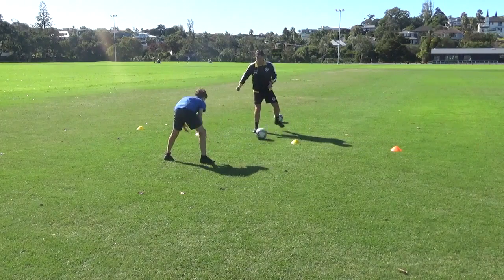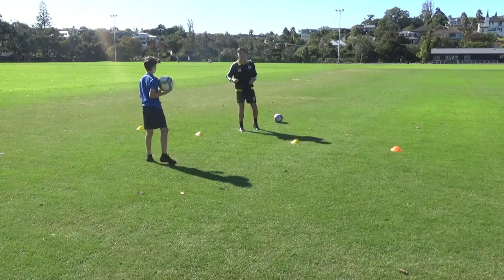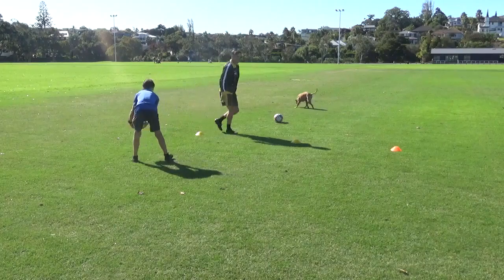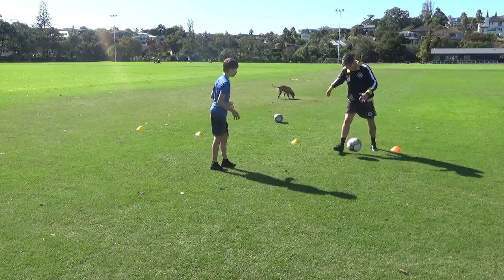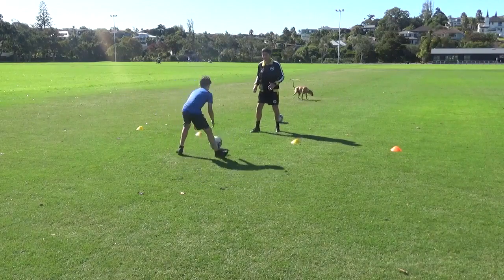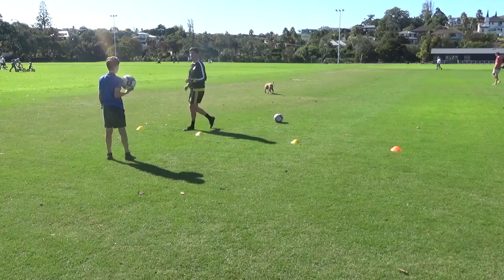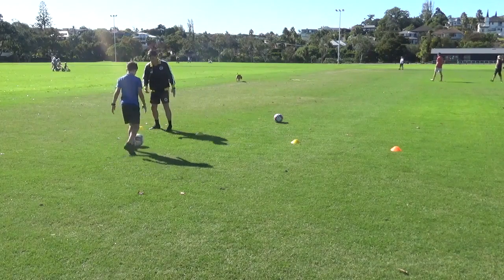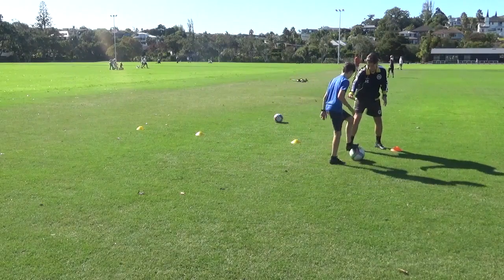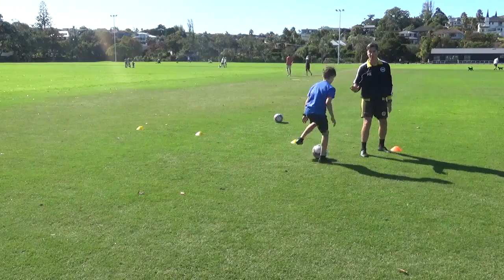The first one is always about quick feet — he calls the colour, yellow, and I've got to look and respond. Back, yellow again, and then it may be control. He throws and I control it — the control could be to the knee or to the chest. Back, calls a side — orange, back, yellow — and then the last cue is jockey. He throws the ball and brings it in. I'm on my toes, he's moving it side to side and I'm just jockeying on the spot.